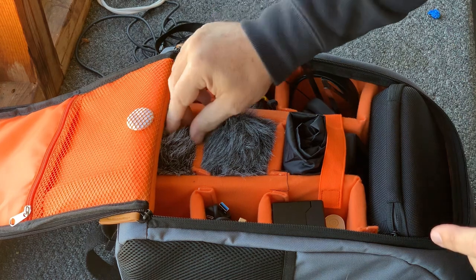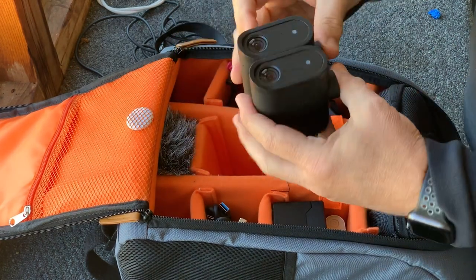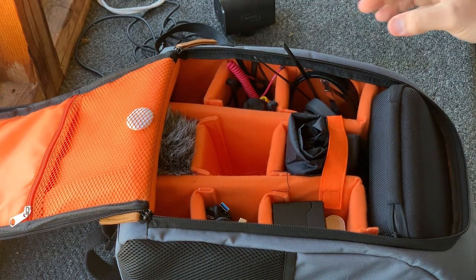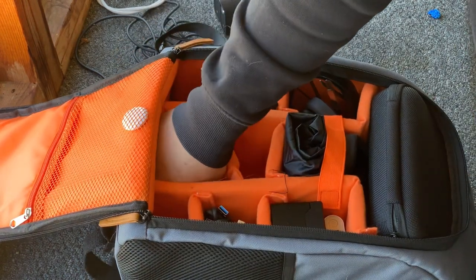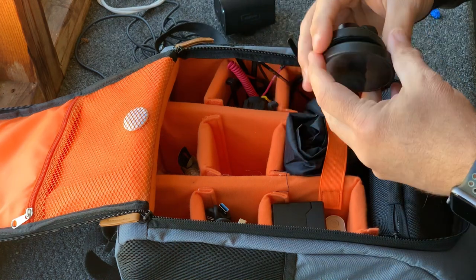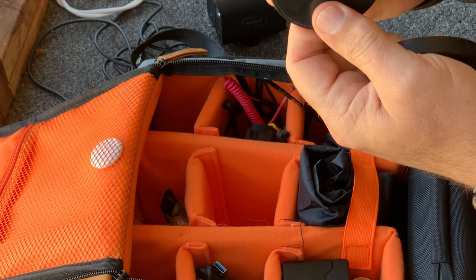My setup is built around the Mevo cameras and so usually I'm going to bring two Mevos to the ballpark. In addition to the Mevo camera, I'm going to have some mounts that I will use. Now at this ballpark, even with the round poles that I have here, even though they're rather small, I run these magnetic mounts.